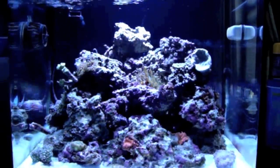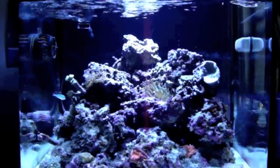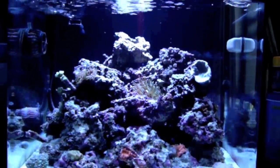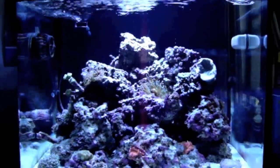Hey YouTube, it's Archangel bringing you guys another update on my tank. I did get a new piece of equipment, and something extremely sad happened during the beginning of the week.